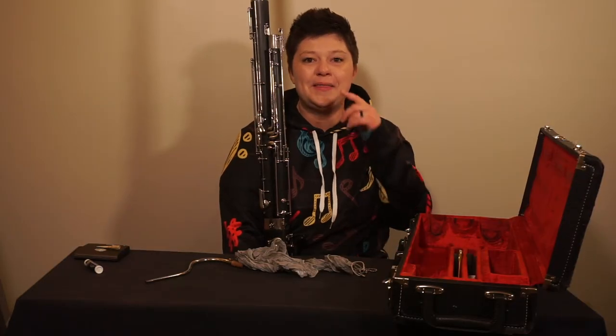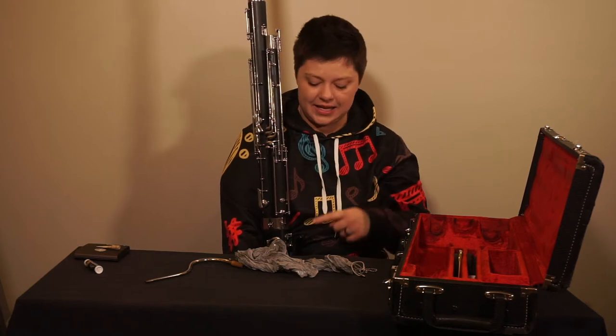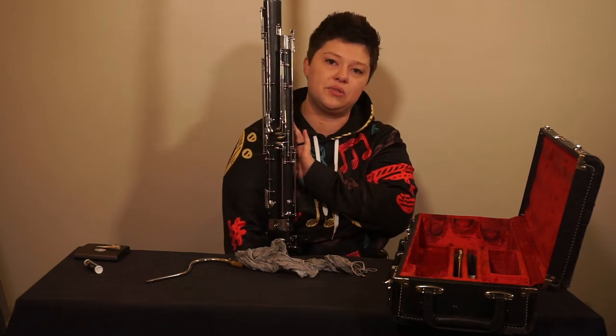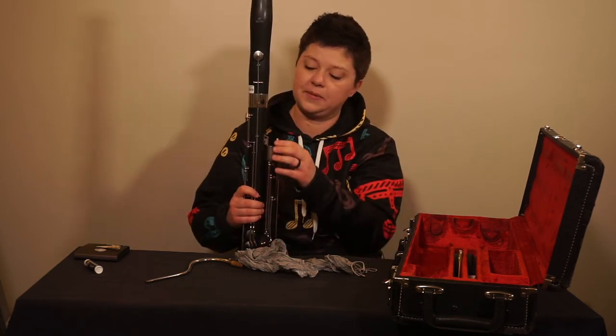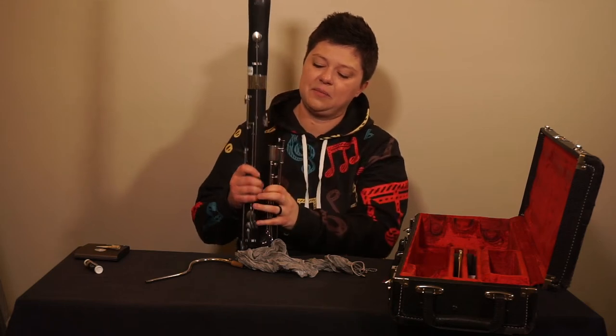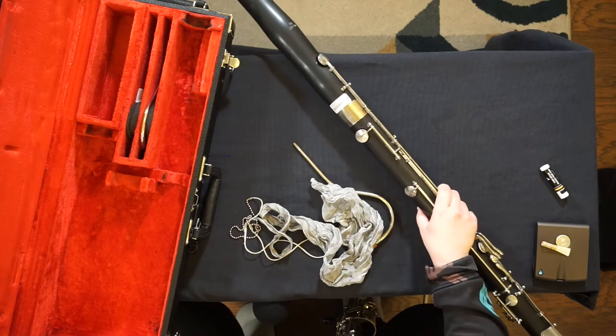While you are playing, the spit will go through the bocal, through the tenor joint, and into the boot joint. You don't really have to worry about the bell and the base joint. So before you swab, gently release the base joint and the bell joint and place them in your lap or somewhere secure nearby.